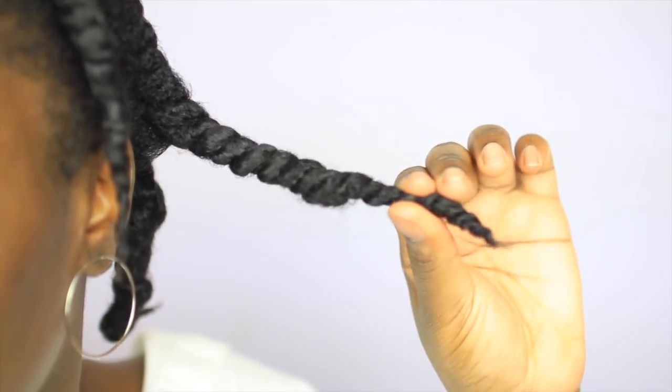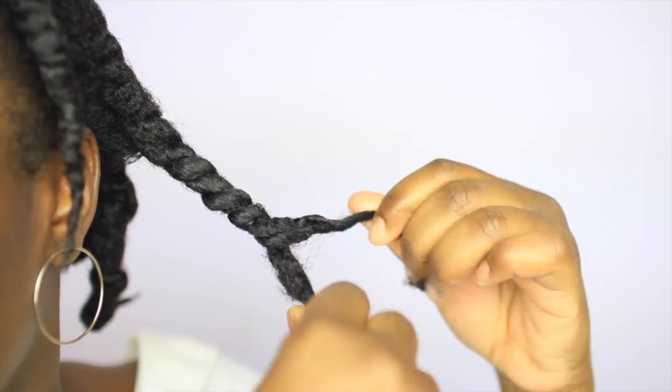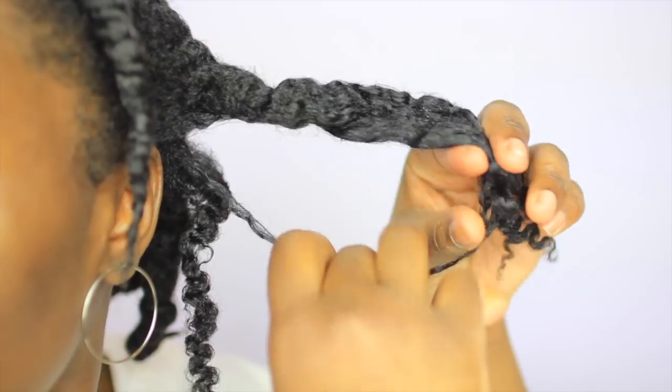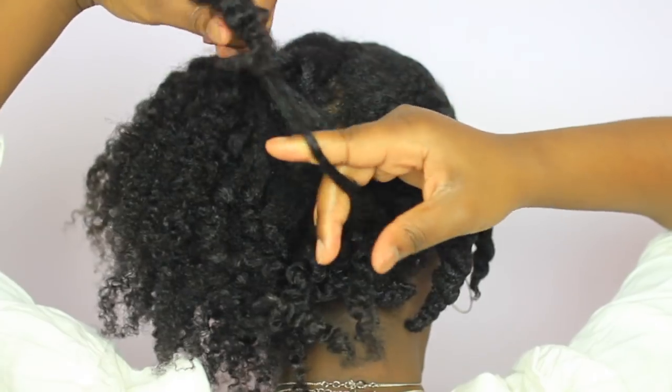With a total of nine flat twists, the next step is a satin scarf and rest. The next morning, take-down is super easy. Starting from the back, grab one of the twists and begin to twist it in the opposite direction that we twisted it. You'll see that the twists will begin to unravel — very softly and gently, take down all of the flat twisted sections that we created.